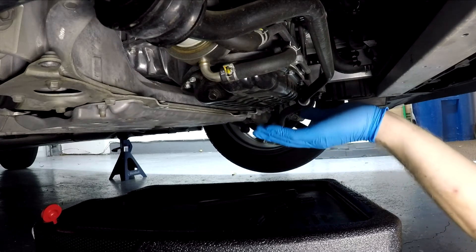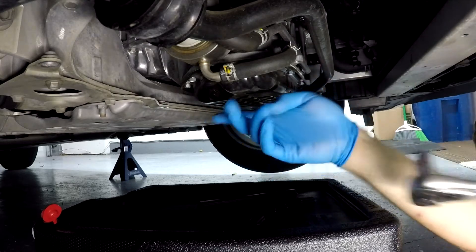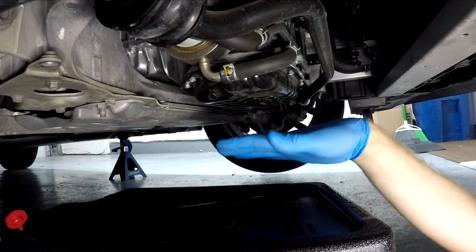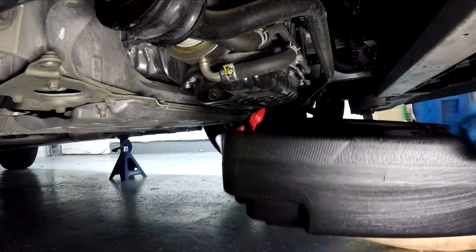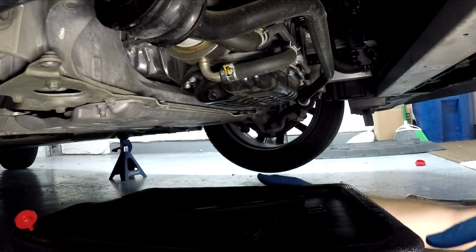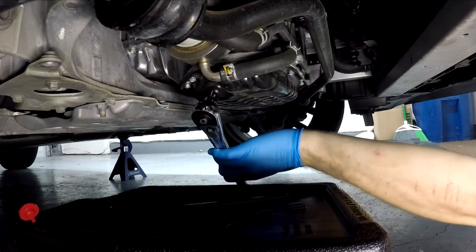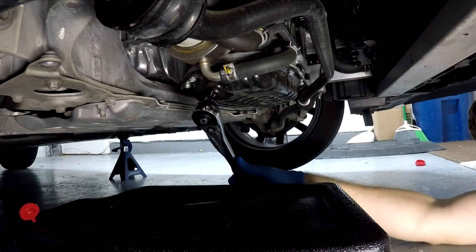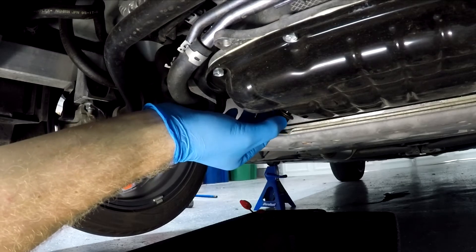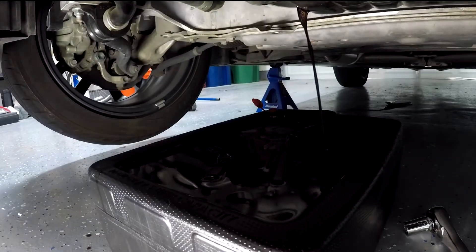Alright guys, the next step is to go ahead and drain the oil. Again, you don't want to do this until the engine is cool enough so it's not going to burn you. Take your 14mm and place it on the drain plug, and go ahead and loosen this bolt. Make sure you place your oil catch pan below it so that when the oil starts draining out, it falls into the pan and not onto your floor. I'm going to loosen this bolt until it is finger loose and then slowly loosen it up so I can let the oil drain. At this point you just need to wait a few minutes for the oil to drain before you remove the filter.